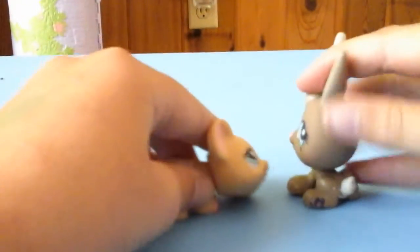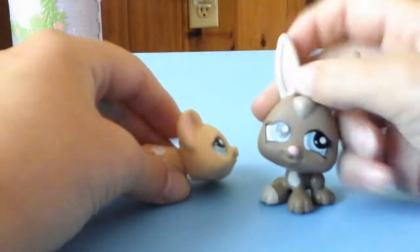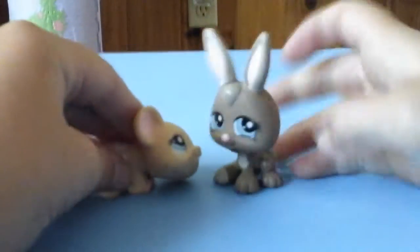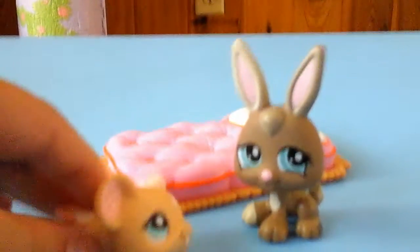Hey, my pie. Hey, Daddy. You know, I was thinking maybe you could totally have a sleepover at my house tonight. Really? That'd be so fun. Okay, let's do it. Yeah! That's so fun.